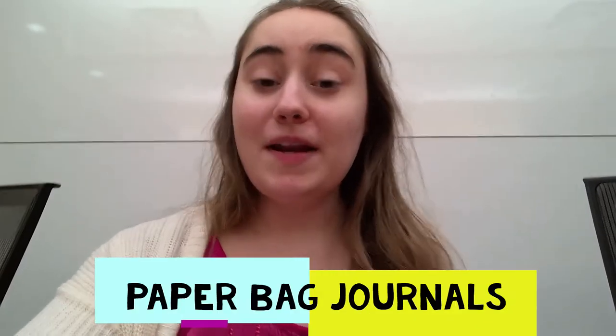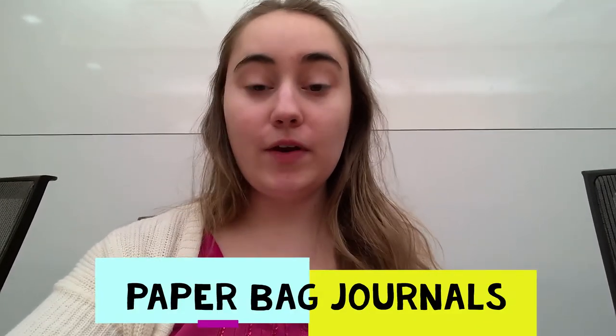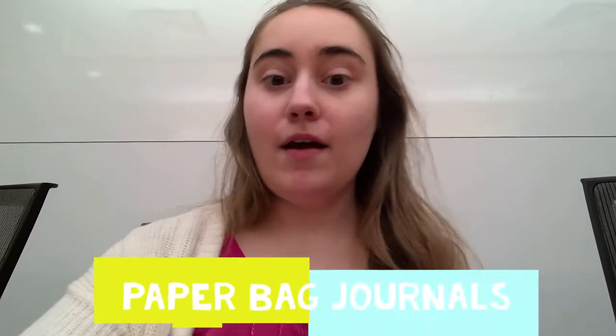Hi friends, my name is Ms. Jolie and today we are at the Payless Heights Public Library. For today's program, we are going to be making DIY, do-it-yourself, paper bag journals.